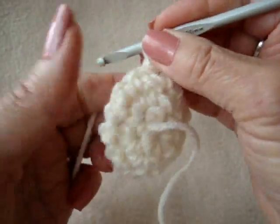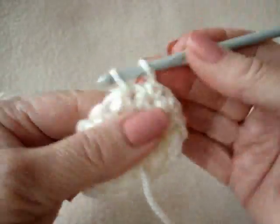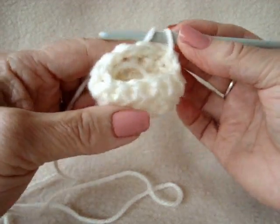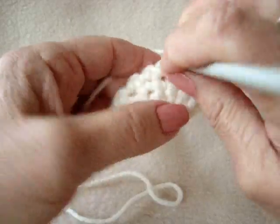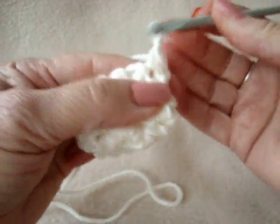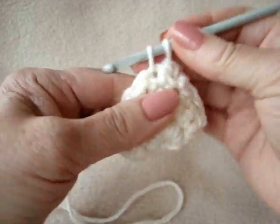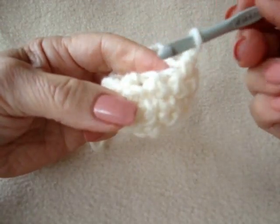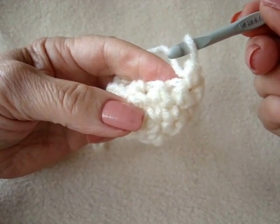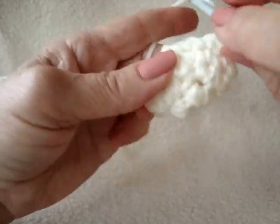Chain 1 and turn. Single crochet in each stitch around. I've worked all the way around. At the end of the row, chain 1 and turn. Single crochet in each stitch around, leaving the last 2 stitches unworked. I've worked all the way around and I'm going to leave these last 2 stitches unworked. And that's going to be the top of the foot.